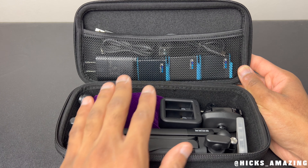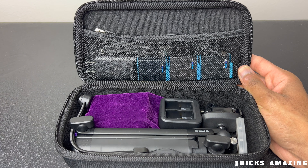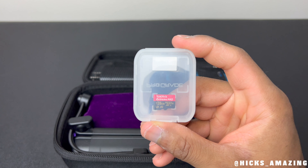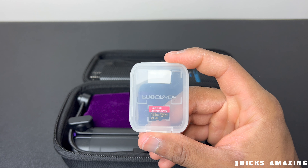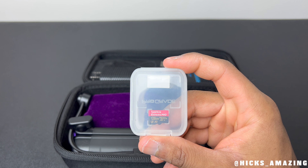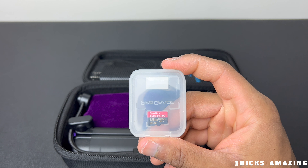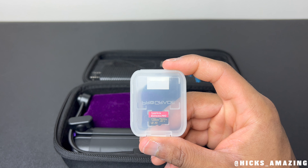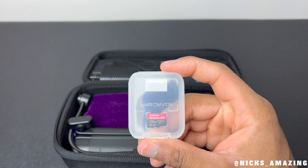I got a total of four batteries — you can see three in this compartment up top and then there's one in the camera. I also keep a 128 gig Xtreme Pro SD card as a spare. There's one already in the camera, but I keep an extra one because when I'm shooting so much footage while traveling, I may run out of space or get close to running out.